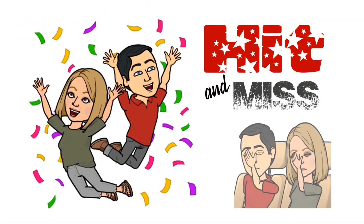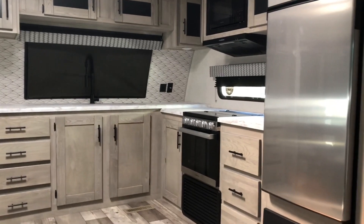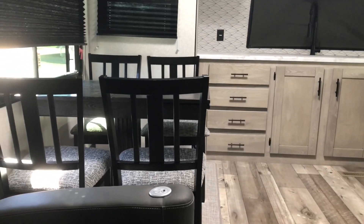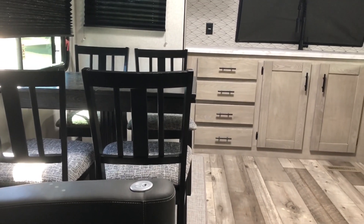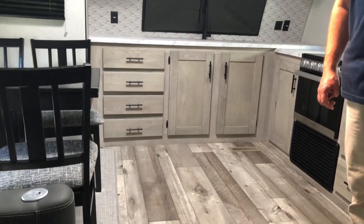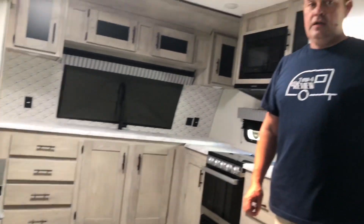All right, it's time for our hit and miss on this travel trailer. For the hit, I am super super impressed with how large this front kitchen is and the fact that it gives you a table and chairs. That is something you don't see a lot in a smaller travel trailer, so to have it here — giving you extra seating — is just absolutely excellent. And all of that open space right up front.